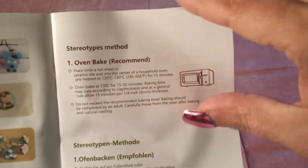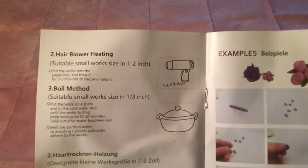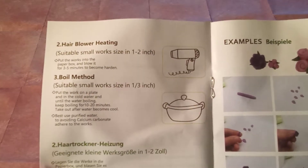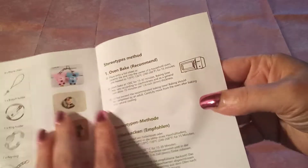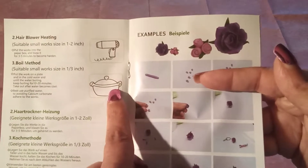So after you've created what you want to create, it tells you how to do hair blow dryer heating. You could boil it. So those are the three ways to cure the clay — you can put it in an oven, use your hair dryer, or boil it.